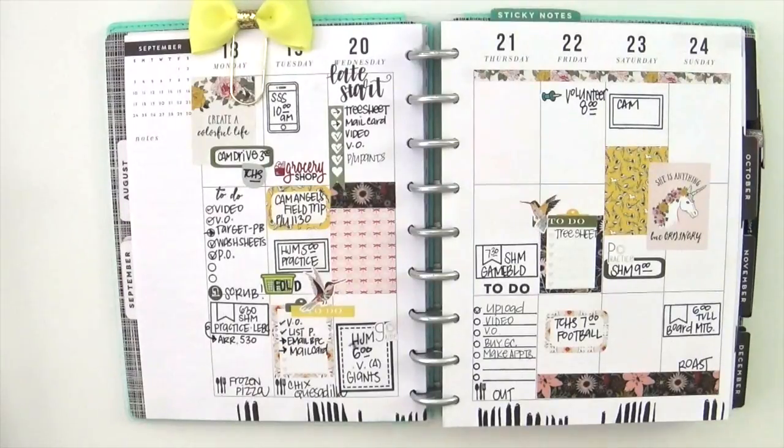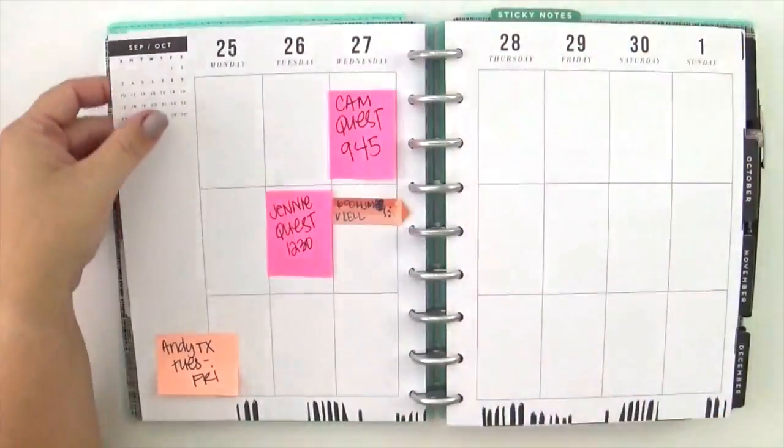Hey everybody, it's Jenny and I am here today to share how I planned this week in my Classic Happy Planner. There's a look at last week with stamps and that Planner Society layout or kit, and this week I'm trying something that I have not really tried before. It's going to look a little different, but I'm really looking forward to it — hopefully it will give you guys some ideas for your own planner, so why don't we get started.